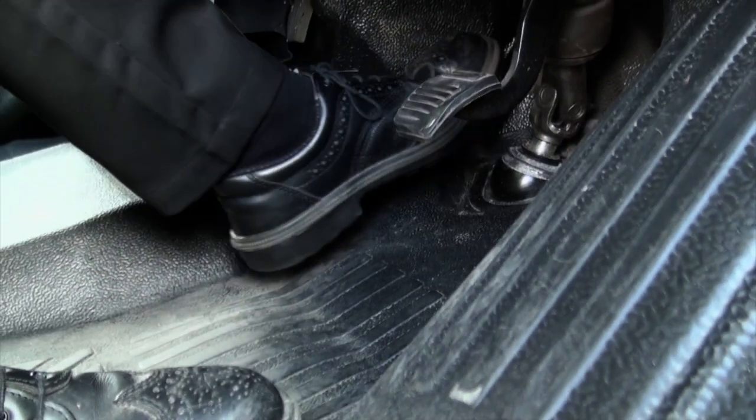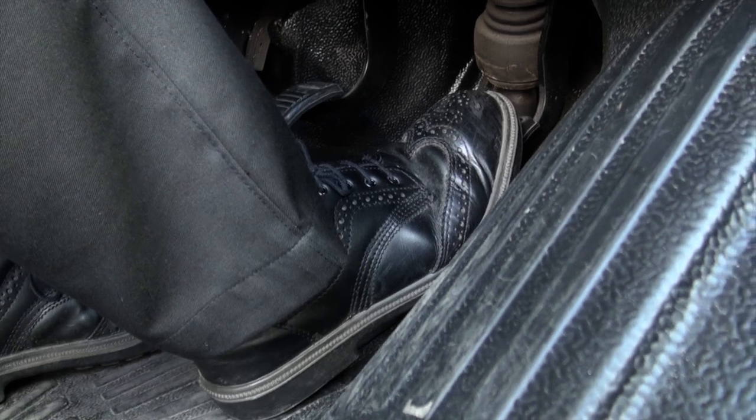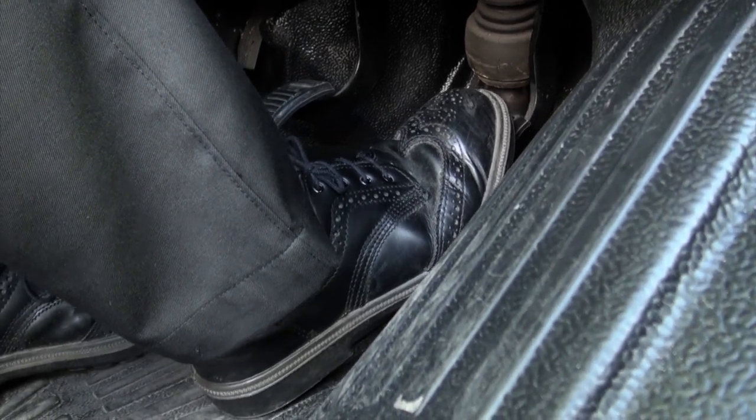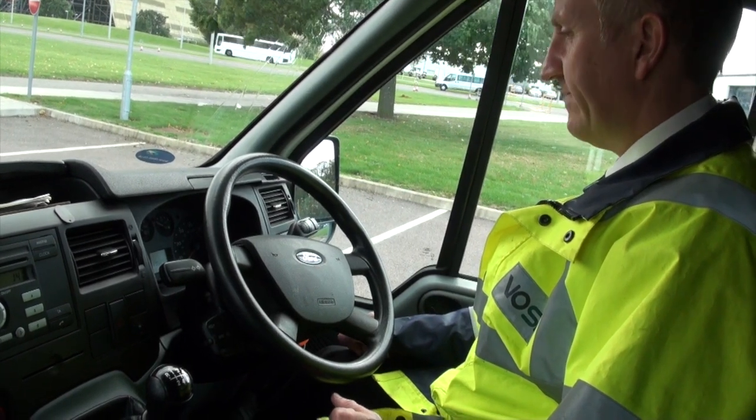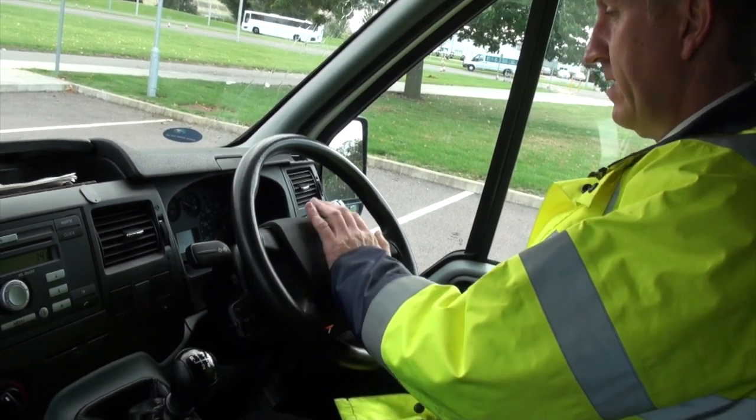Moving down into the footwell area, check there's no rubbish that's going to foul the operation of the pedals. Then check the pedals for anti-slip provision. Put your foot on the brake, start it up, and check whether the pedal dips. Keep your foot on the brake pedal and see if it sinks, and if there are any signs of leakage.